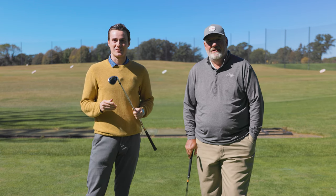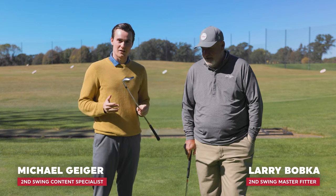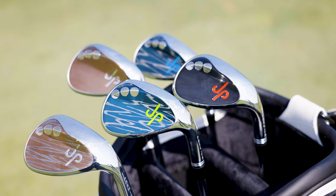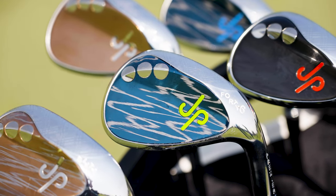Hey golfers, Michael Geiger with Second Swing here today chatting with Mr. Larry Bobka. Today we've got in our hands some JP Premier Wedges. Now the JP wedges, as you know, have been a staple of the Handmade Sticks stable since we started it this year.